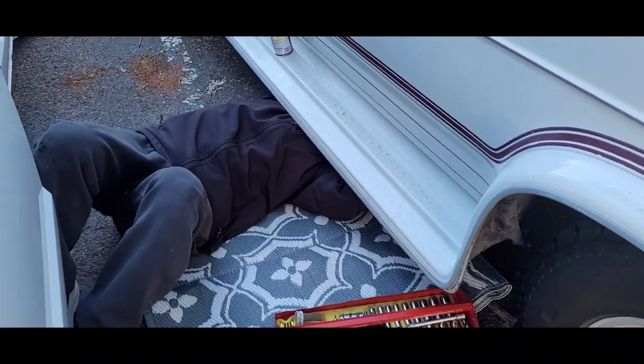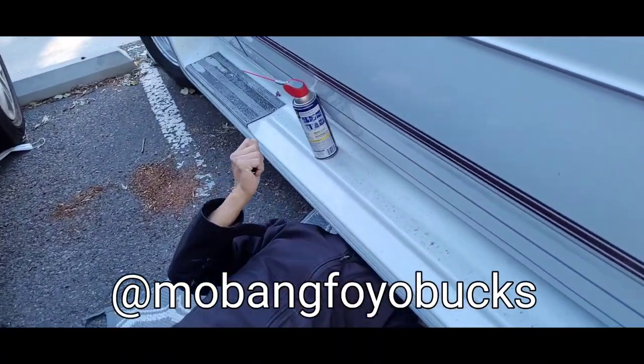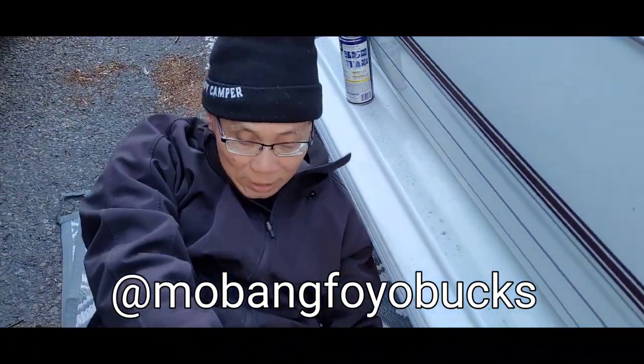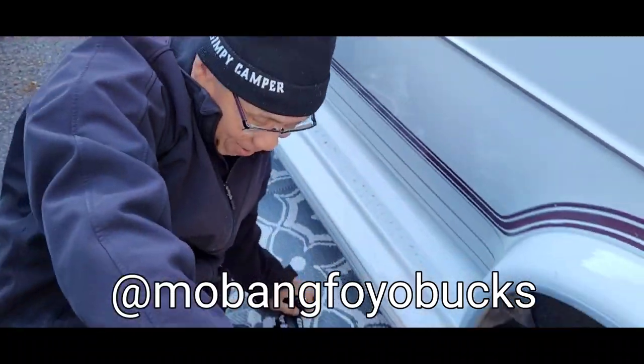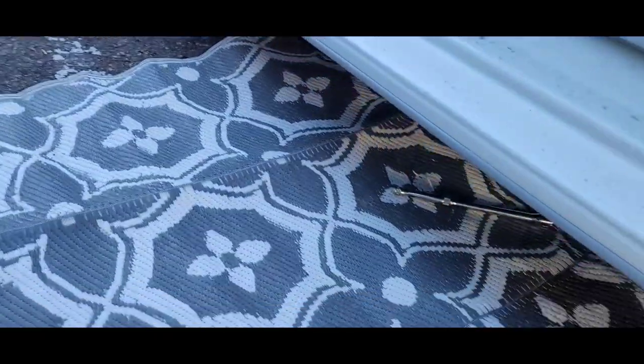We called in reinforcements — Tim from MobanG For Bucks is underneath the van. He's going to try to take the seat out from underneath.